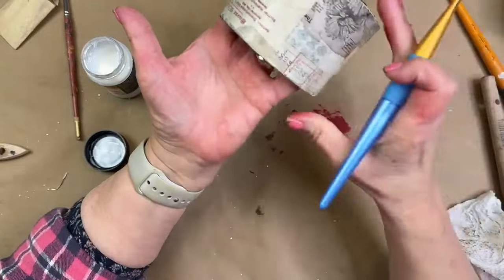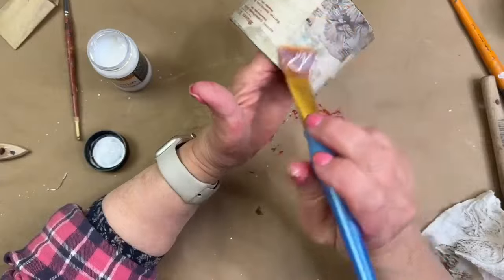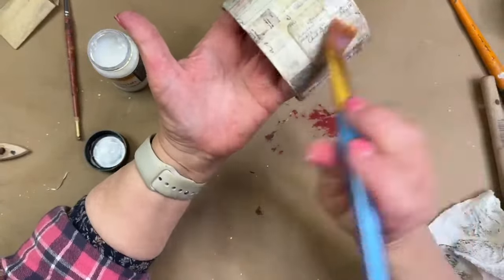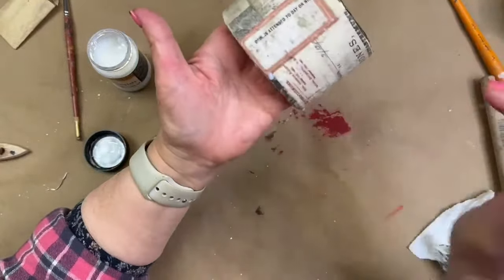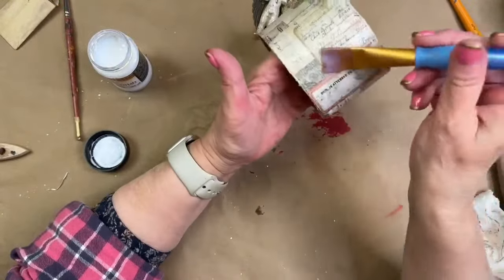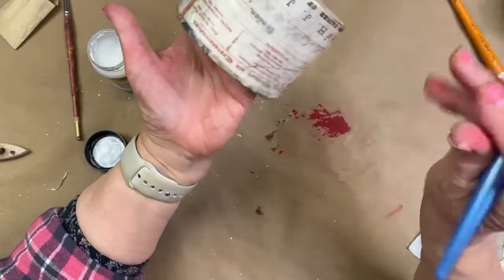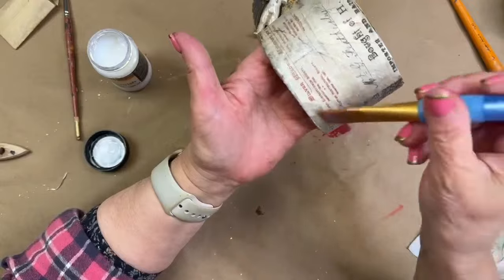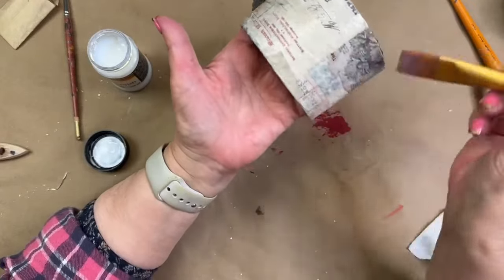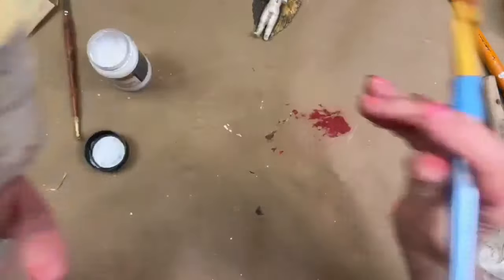If I get some resist on there, that's okay too — we'll see what happens, that might look kind of fun. It's resisting a little bit in the area where I put the wax, but I don't mind. It's kind of beading up just in that little area. Resist and crackle — how much better could it be? We'll see what happens.